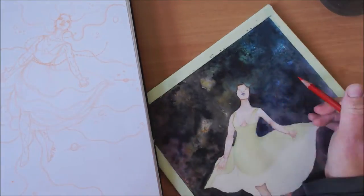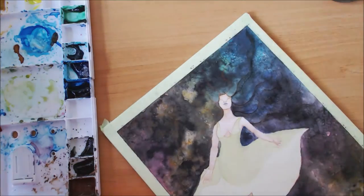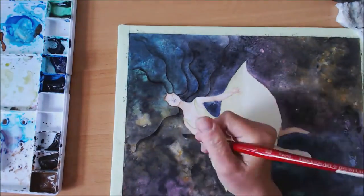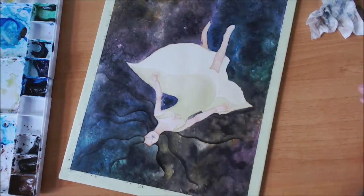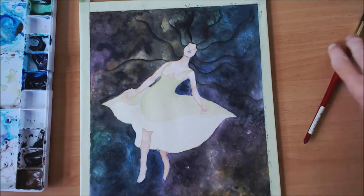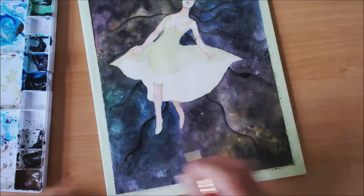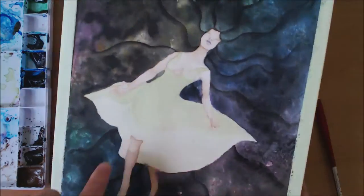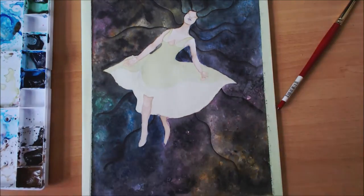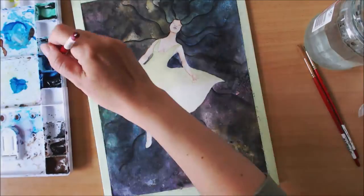Here you can see the original sketch, which I used as a reference for the hair — to know where it went. I'm using the same gray, which is Payne's Gray by Schmincke — I think that's how you say it. I'm starting by sketching roughly where the hairline is going, then adding some gray and blending it out.